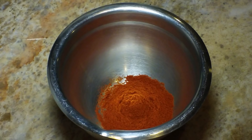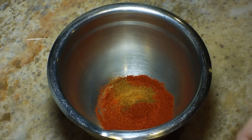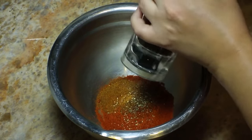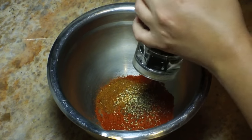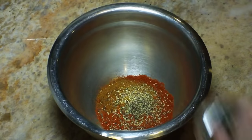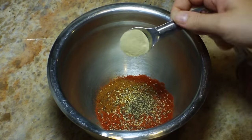Let's start off here with three tablespoons of paprika, and to that I'm going to add two teaspoons of cayenne, one teaspoon of black pepper — I like mine freshly ground. And if you like it hotter, feel free to adjust the cayenne, the black pepper, or the white pepper for that matter.